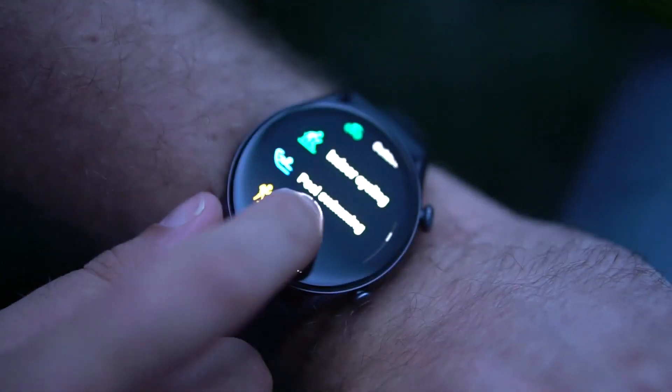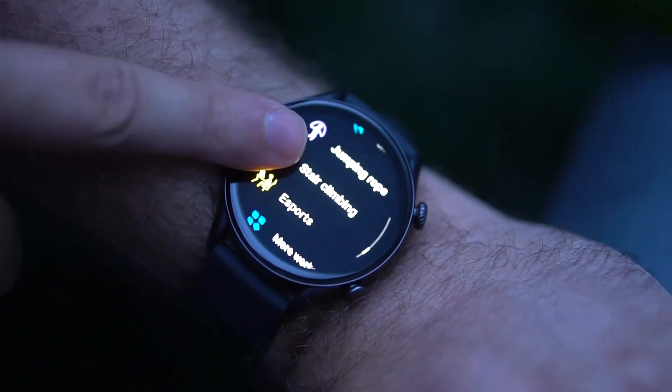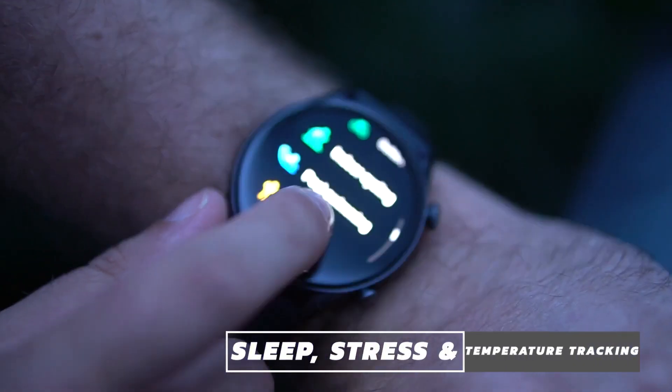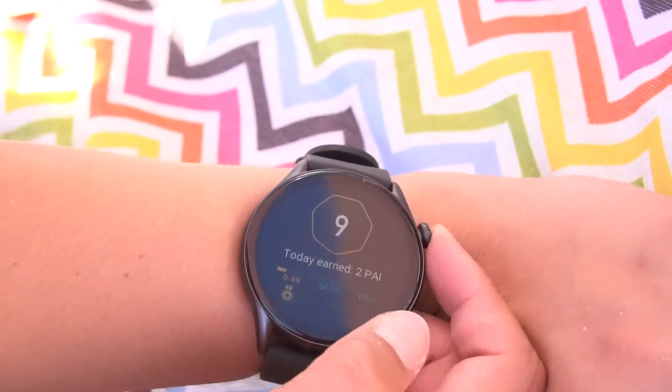The GTR3 Pro has Zepp's native personal activity intelligence score, which reminds me of the active zone minutes tool found on the best Fitbits like the Fitbit Sense and Fitbit Charge 5. The goal is to earn and maintain at least 100 PAI points over a 7-day period, which isn't difficult as long as you work out regularly. Beyond physical activity metrics, the Amazfit GTR3 Pro offers sleep, stress, and temperature tracking. I prefer not to read my stress levels because it usually makes me more anxious, so instead of taking standalone stress tests, I use Amazfit's one-tap measurement tool. In a 45-second reading, the GTR3 Pro will tell you your stress score, heart rate, SPO2 level, and respiration rate. I think more of the best fitness trackers should offer this all-in-one option for gathering health data.